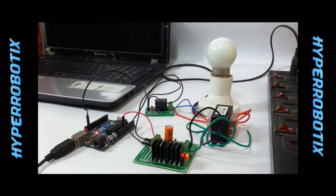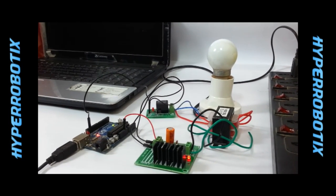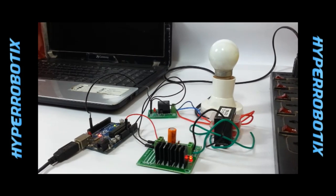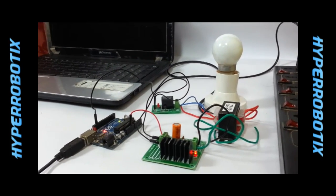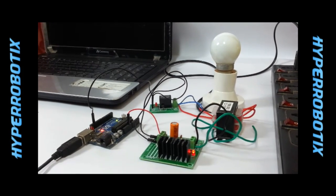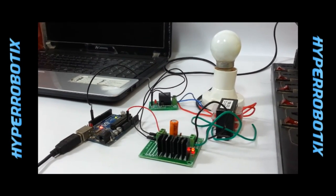Hello everyone, I am Vinit from Hyper Robotics. We have made a computer controlled home lighting system. I am going to give you a functional demonstration of this, but before going into that, I would like to show the various components we used to build this project.